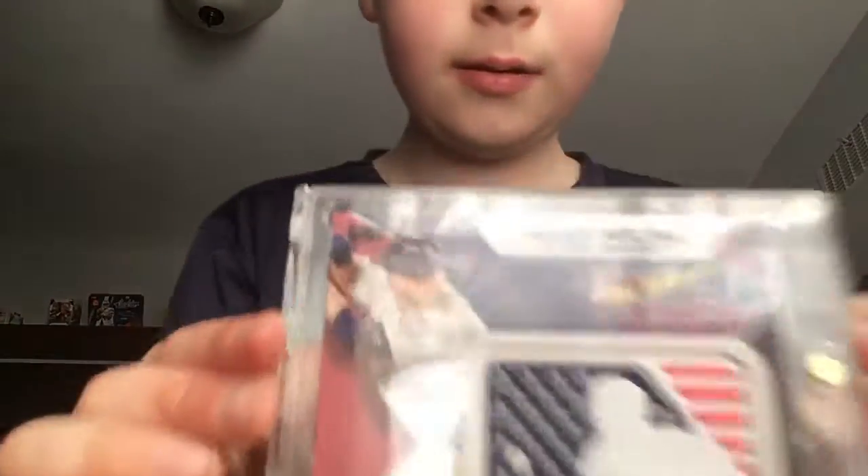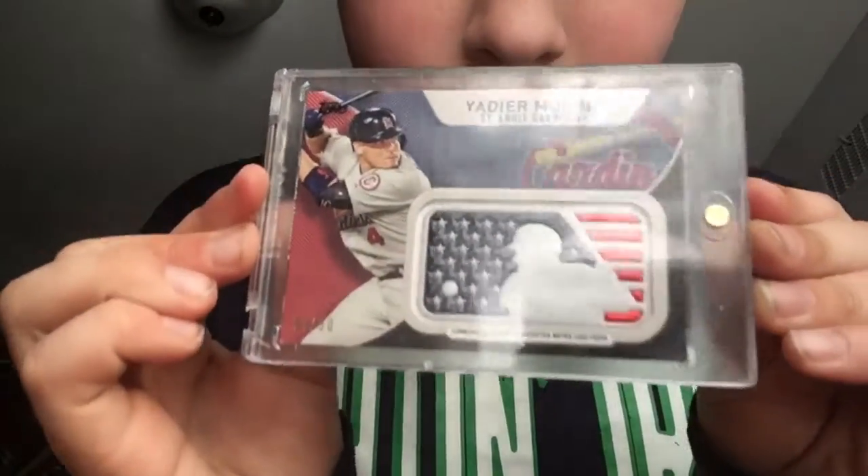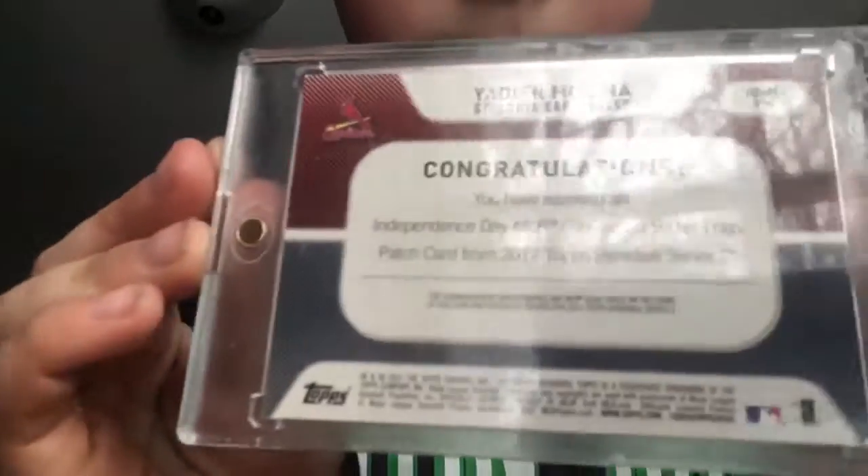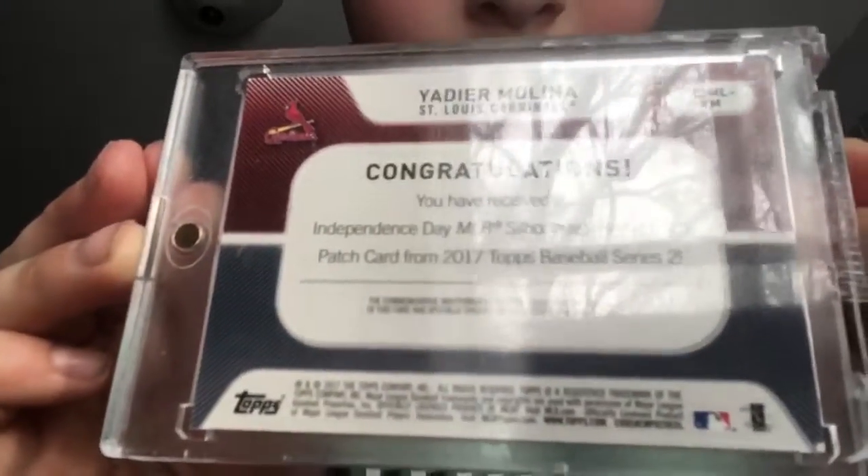It's a Yadier Molina silhouetted logo patch — like an Independence Day card — cool. Number 250 on the back. Thank you guys so much for watching, keep doing what you're doing.